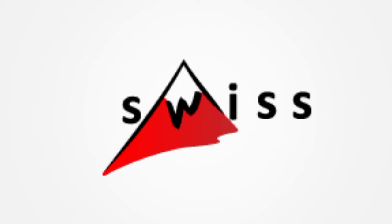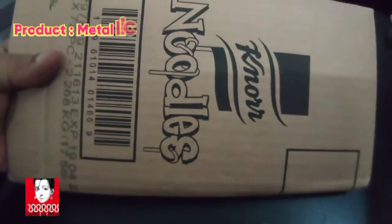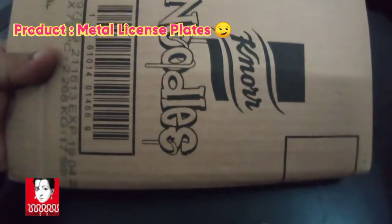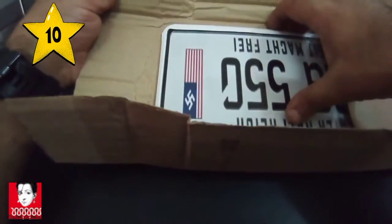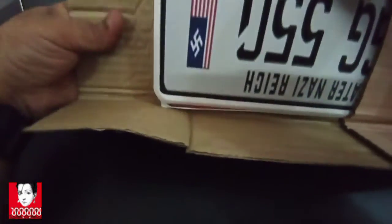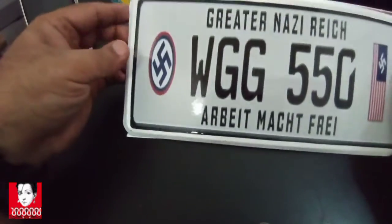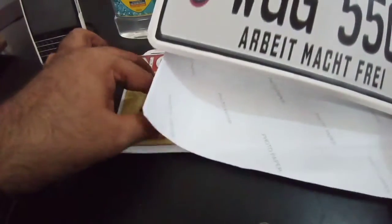Today we have a review of a product from RAS — wall metal license plates. I just got them from RAS and they came in good service because these are sensitive items and they do not get destroyed. Let's open this.